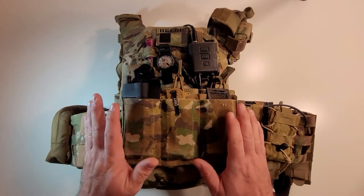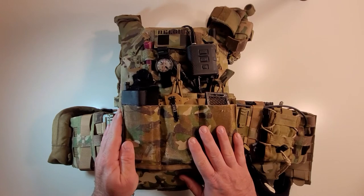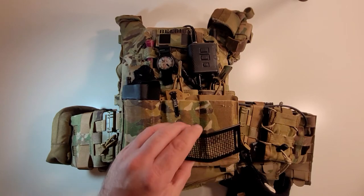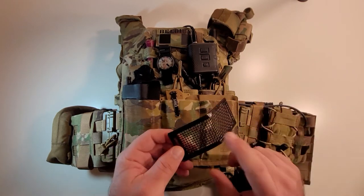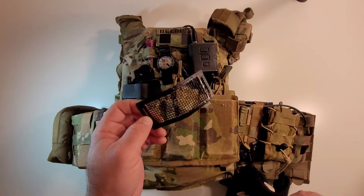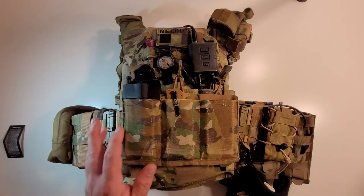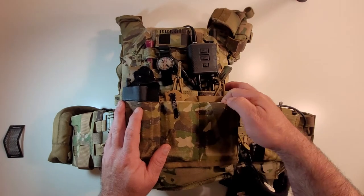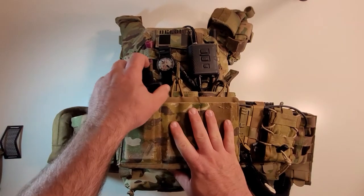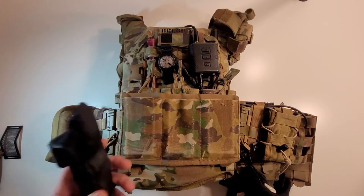Here on the front of the plate carrier we've got a Blue Force Gear triple mag pouch. This is a chin speed, and in this chin speed I don't really use it much for magazines — this is just a little mouth guard. I forgot the brand but I'll have it in the description below. I run one magazine in this pouch, and I have my CRKT pocket knife, and then a tourniquet — it's mainly for looks but it's a functional CAT in case somebody actually gets hurt.